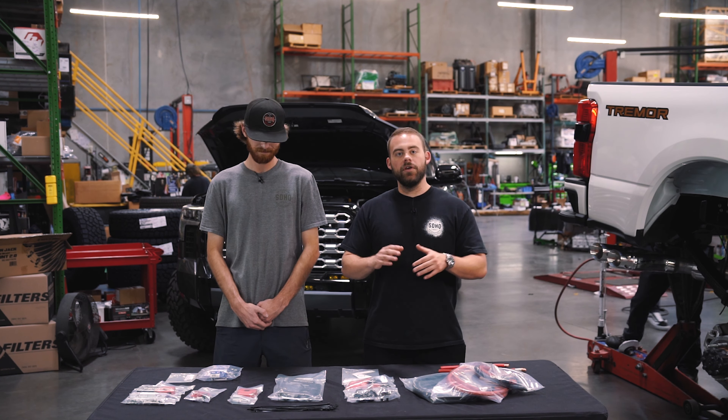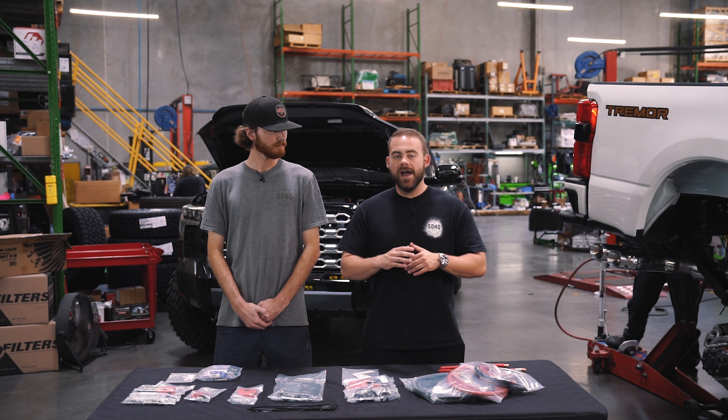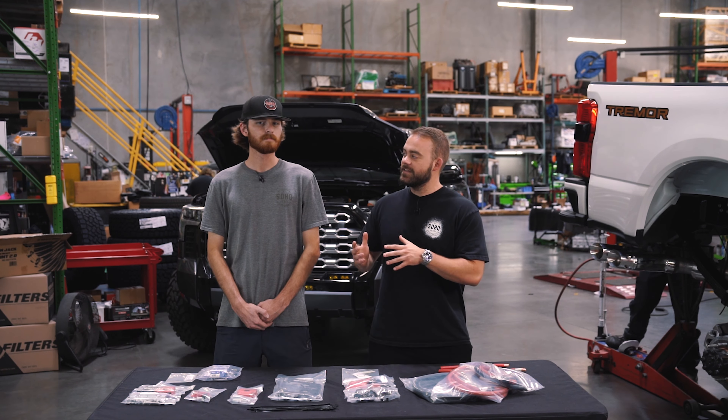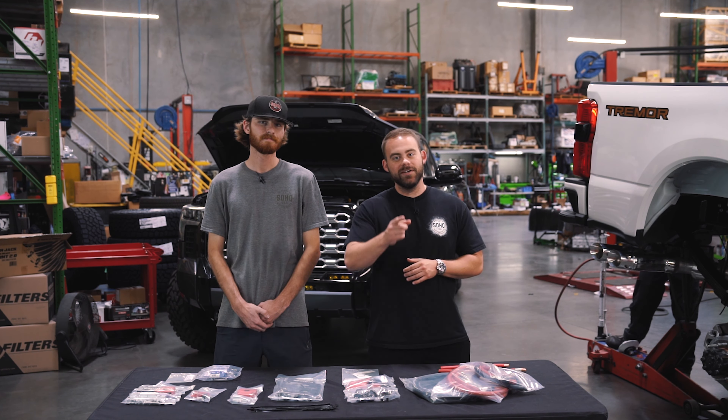That's a complete look at our power solutions kit for the 2022 and newer hybrid Tundra. If you have any questions, head to our website or reach out at help@sdhqoffroad.com. And don't worry, hybrid Sequoia guys — we've got something coming for you too. Thanks to Garrett for coming out and going over the nitty-gritty with us, and as always, we appreciate you watching.